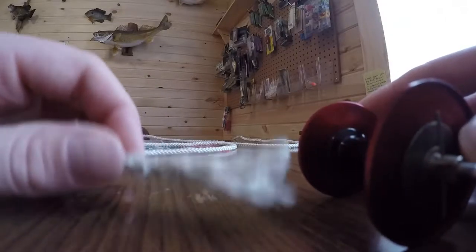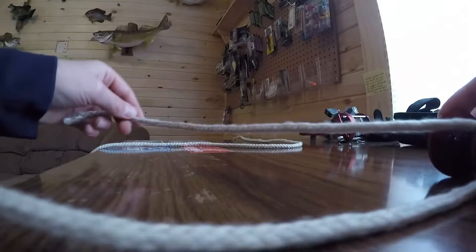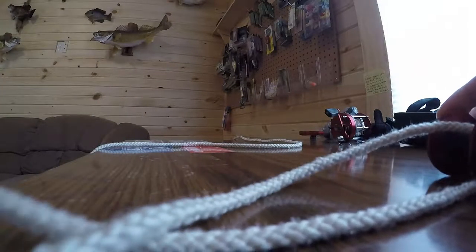What you're going to do here, you're going to take your line — my rope — put it under the spool, then over the spool. And then you're going to cross this tag end over this line, and then you're going to bring it under the big line.